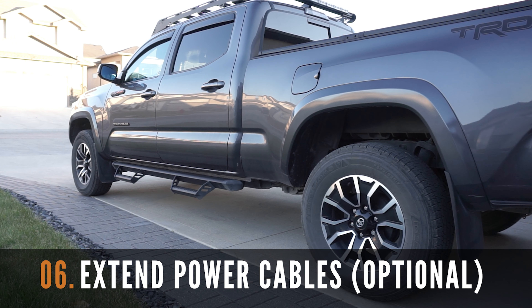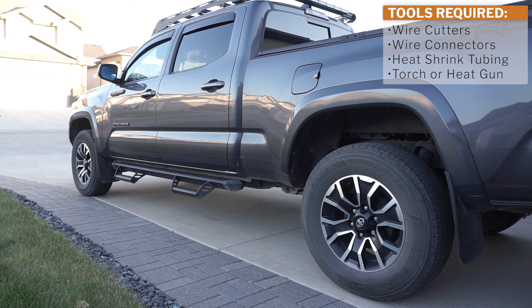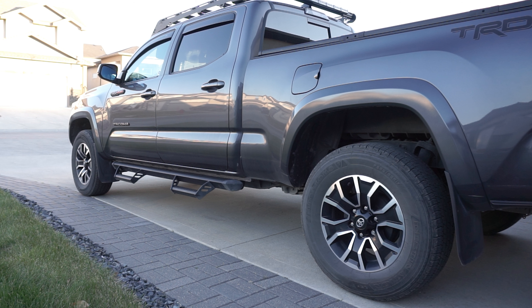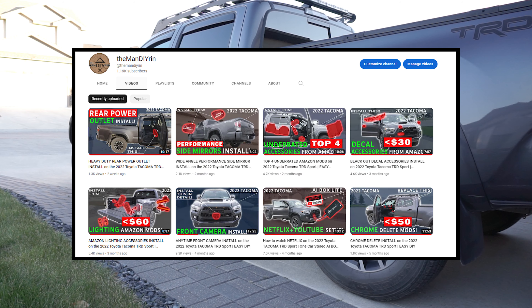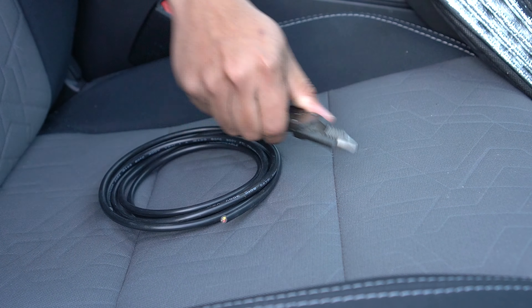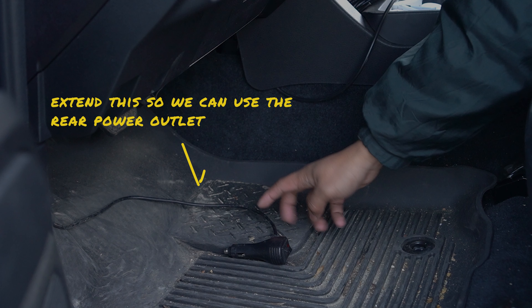After cable managing, an optional step is to extend the power cables in the interior of the Tacoma. This step is not necessary if you're using the front 12V socket. For me, I installed a rear power outlet that I'll be using for the light bar. You're going to need wire cutters, wire strippers, connectors, heat shrink tubing, and a torch or heat gun. We're going to need to extend this cable and run it through the side plastic panel.